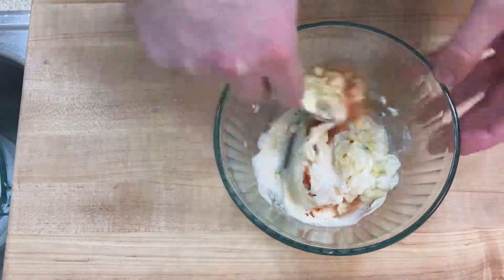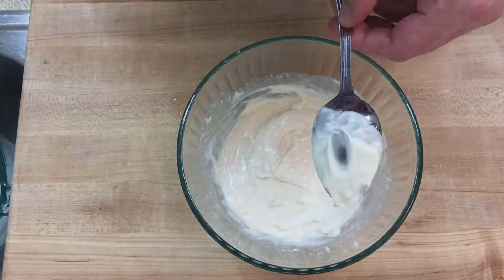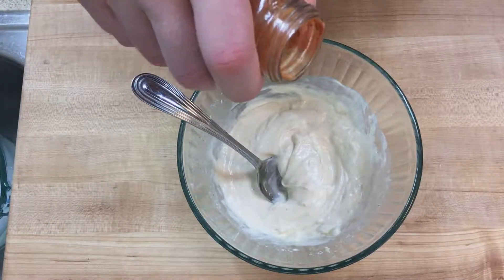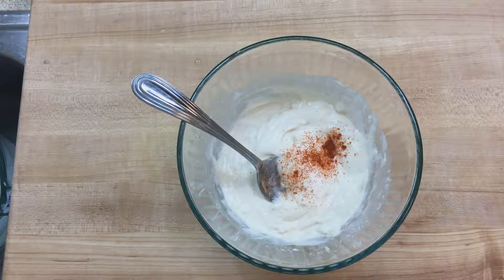Mix everything all together and you've got your aioli. Taste it with clean hands before you put it in the fridge or serve it. I decided mine needed more cayenne, so I'll just add that really quick. If you're going to chill it, put a lid or cover on the bowl and let it sit for at least one hour before serving it cold.